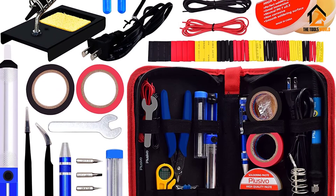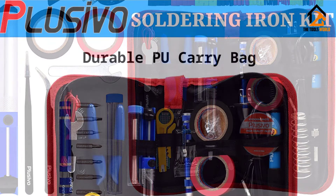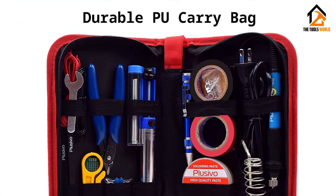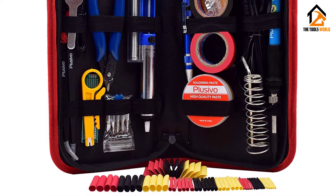What I especially enjoy about this soldering iron set is the free e-book guide included. It contains essential electrical soldering techniques like making the proper soldering application, do's and don'ts, tip selection, and FAQs to help any enthusiast or hobbyist.